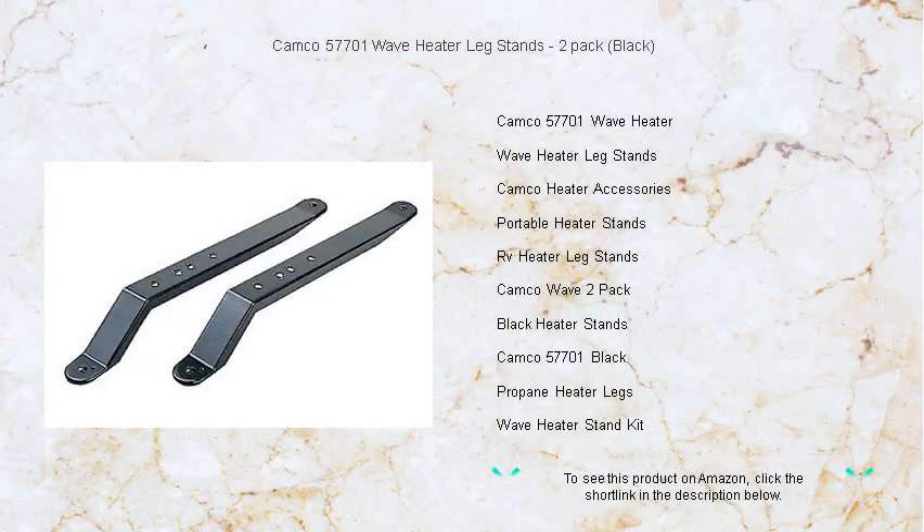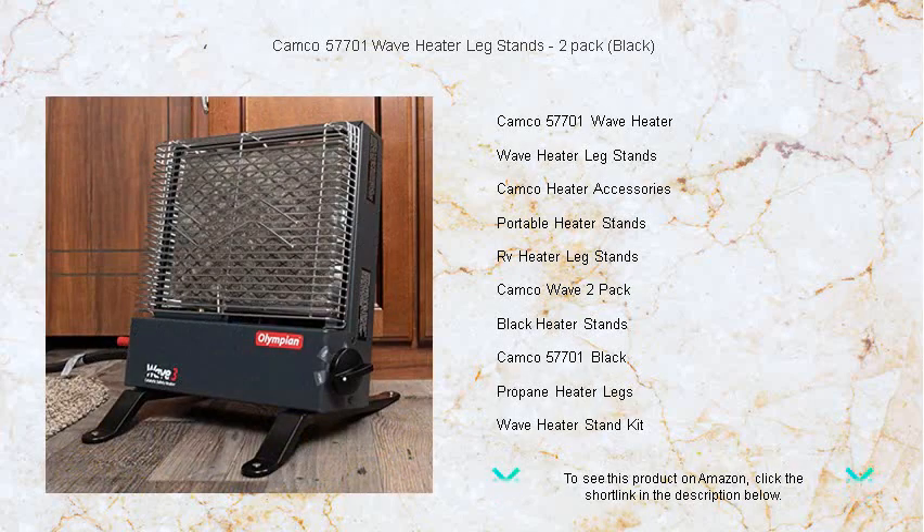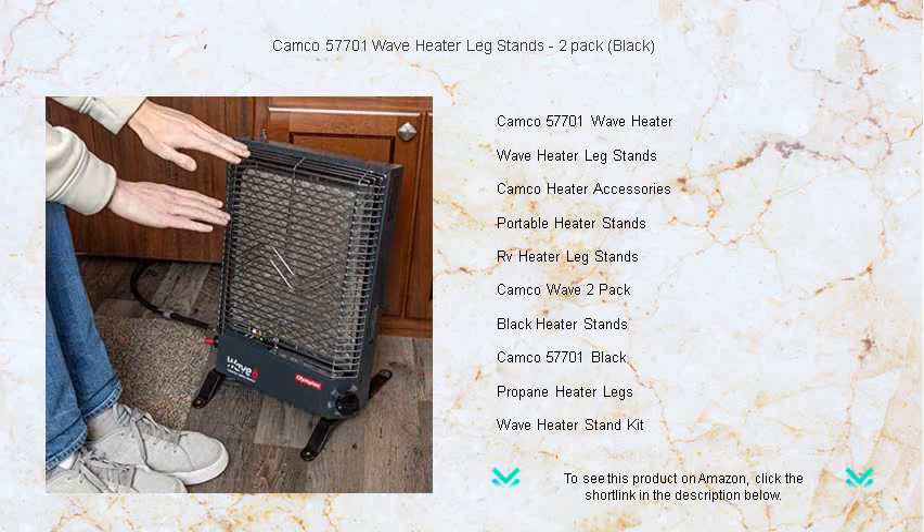Get ready to elevate your heating experience with the Kamco 577001 Wave Heater Leg Stands. This two-pack set in sleek black blends seamlessly with your RV or home decor, offering stability and optimized heat distribution for your Kamco Wave Heaters.